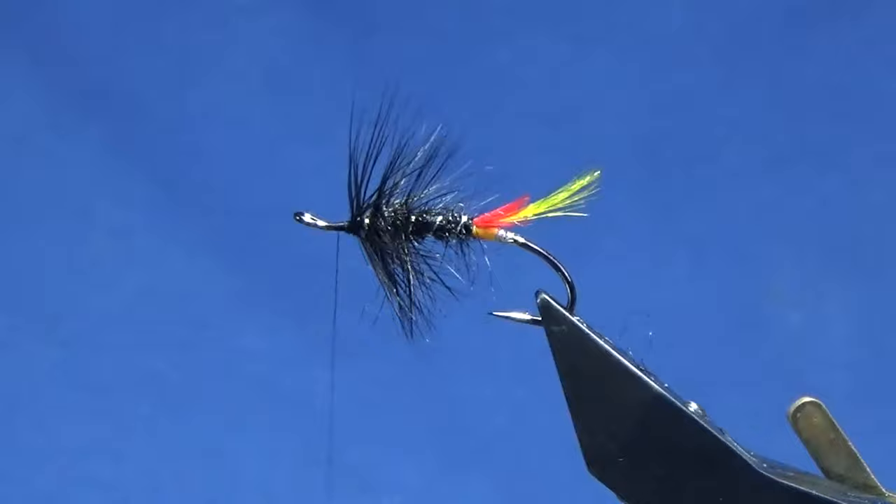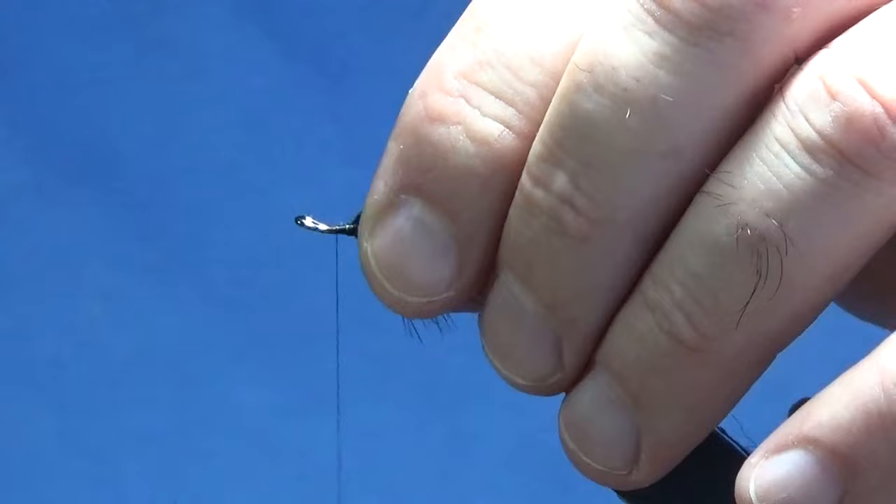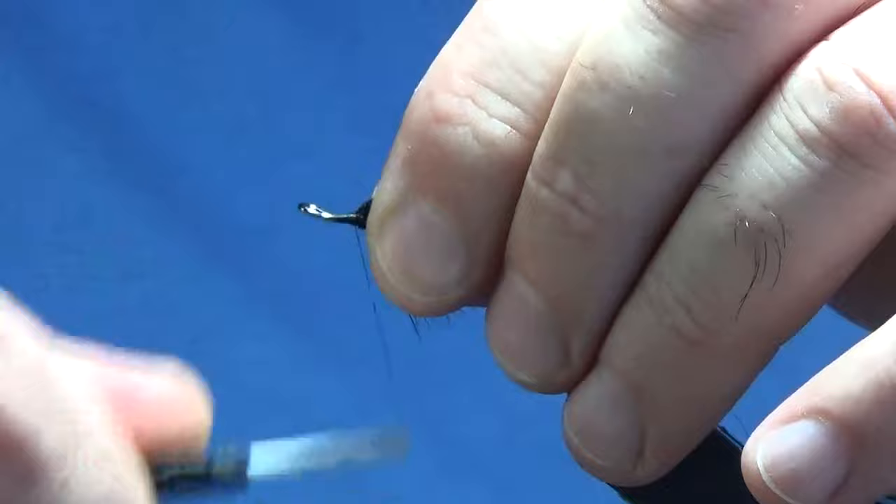If you've caught any of the fibers in, you can just come in with a wee bit of Velcro and just brush out some of the fibers. Just tighten up.